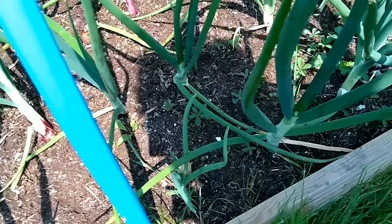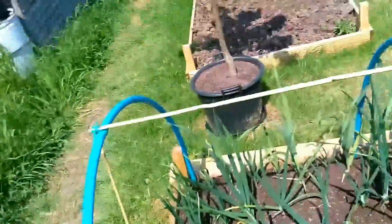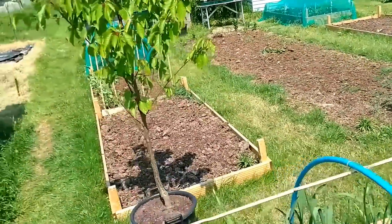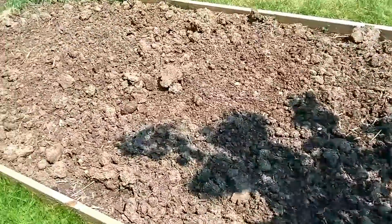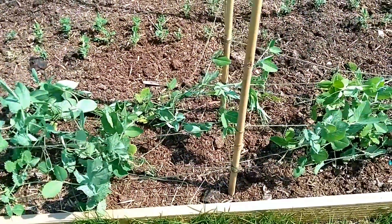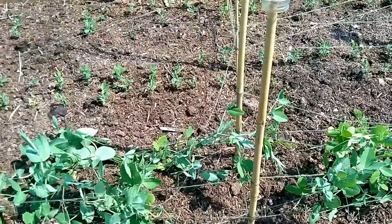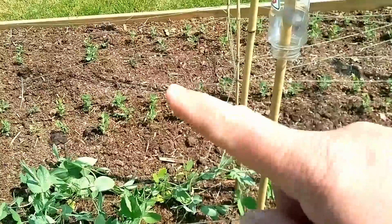Coming round, this is the plot here - the cherry tree here, an empty bed at the moment apart from some flowers. These are Mangetout peas here which I need to do something about because I can see a line is broken. These are just general peas over here - I'm not sure what variety they are.